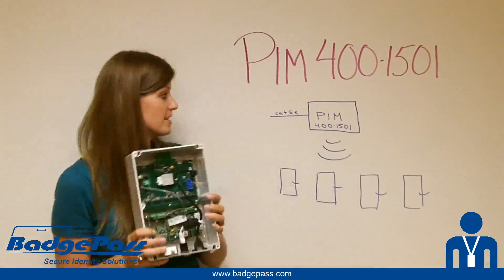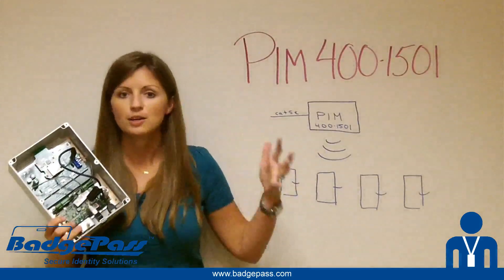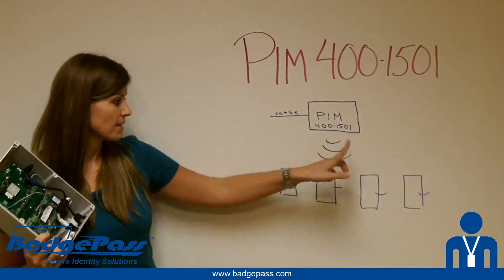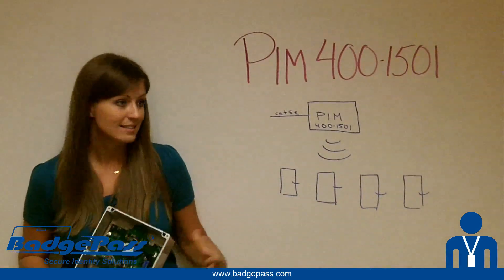The way this scenario works is you're going to take your PIM and mount it in a drop ceiling, typically, or maybe a nearby closet — somewhere where it can communicate with your wireless locks. You run Cat5 or Cat6 out to this PIM device, and then it communicates wirelessly to up to 16 of the AD-series wireless locks. Pretty easy setup.